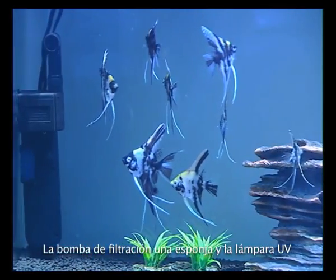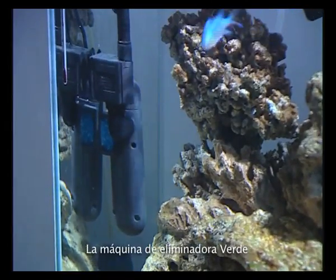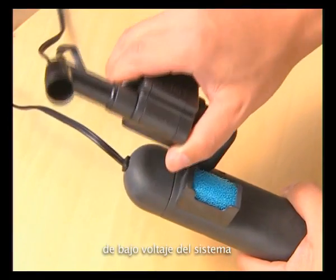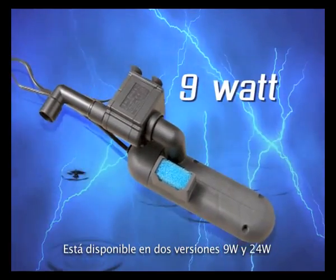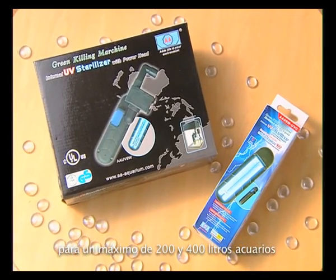The filtration pump, sponge, and UV lamp are all easily serviced. The Green Killing Machine uses AA's electrically child-safe low voltage system and meets the European GS standard. It is available in both 9W and 24W versions for up to 200 and 400-liter aquariums.